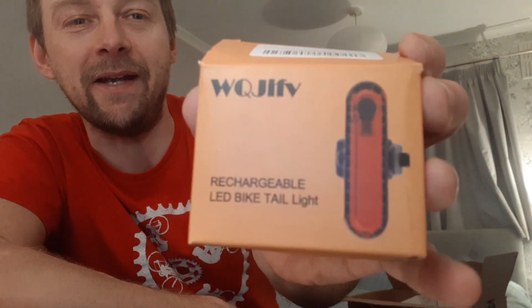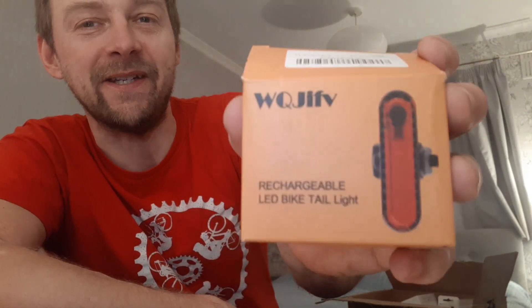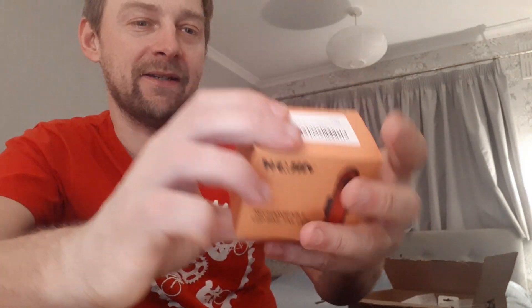Look at that: WQJIFV. It's not quite a real word, is it? WQJIFV — makes me laugh. Anyway, so it's a rechargeable LED bike tail light. 50 lumens, it says. This is for the commuter bike really, but it comes in two, so I'll be able to transfer one of those onto my road bike.